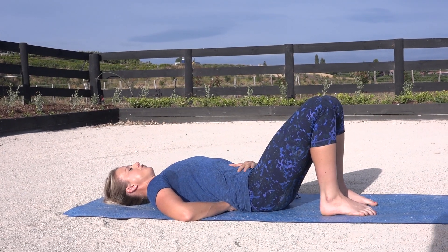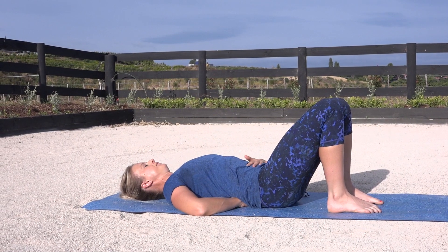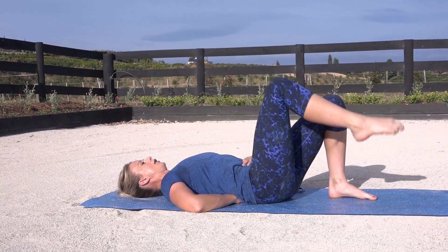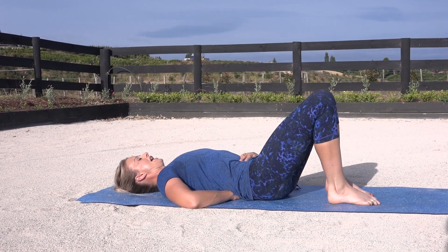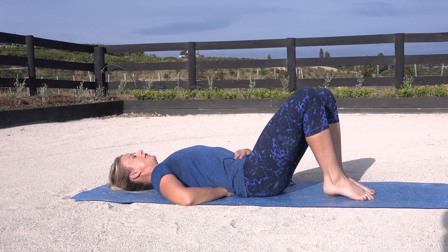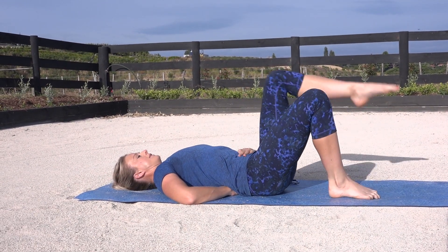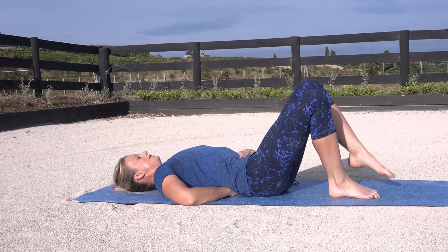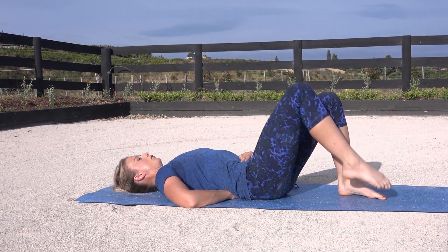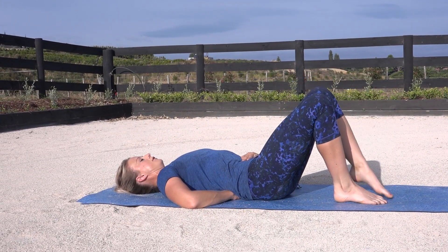Think of bracing your spine as if I was coming to stand on top of you. From there, just lift one leg up off the ground and lower it back down. Your aim is to make sure that your back doesn't move while you lift your legs. You want to keep this nice and strong and locked in. Point the toes to help you gain a little more stability through the leg as well.